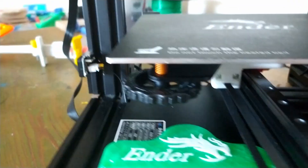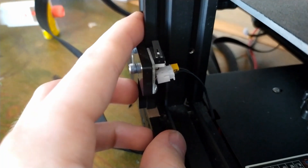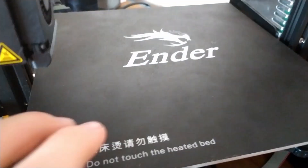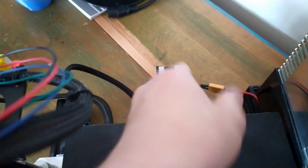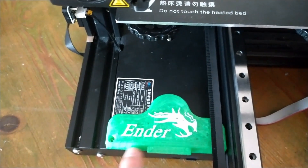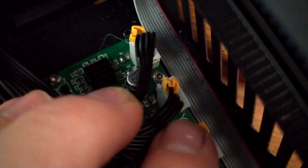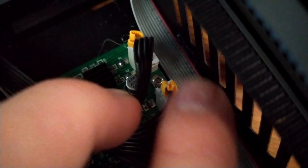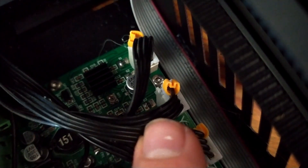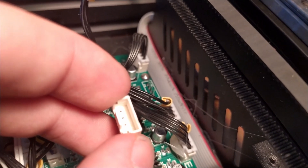You should compress the springs quite a bit because that makes it so they don't come loose when you're printing. I'll make a video on that and bed leveling later. Because we have raised the bed quite a bit with this printed part and the linear rail, we need to re-level the bed, but I won't show how to do that in this video. Also, because we flipped the Y-axis motor, we need to reverse it because otherwise it will go the wrong way.